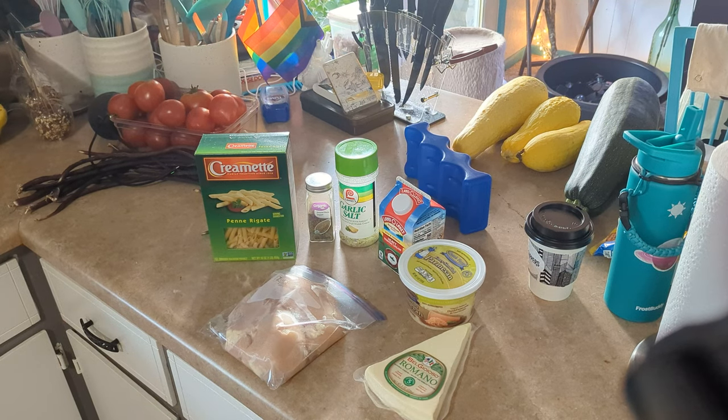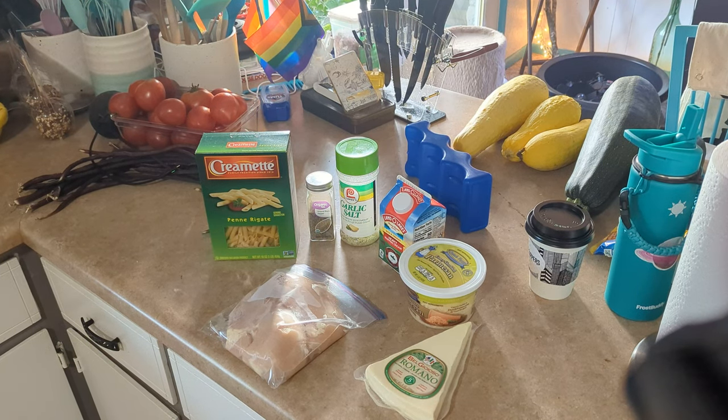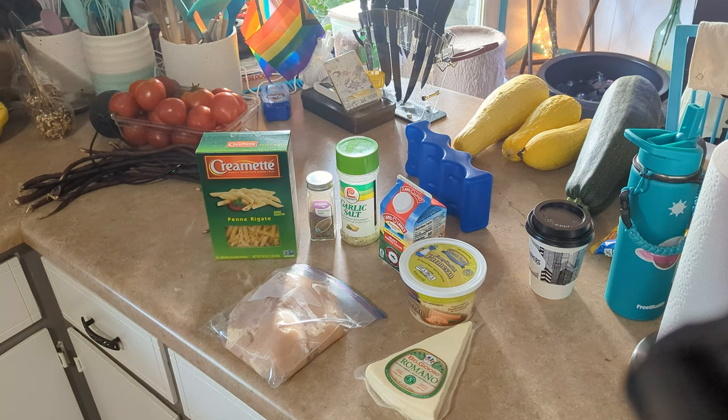Hi everybody! We are starting our chicken patty pasta cook today. It's going to start off a lot like the chicken pot pie — we're going to cut up the chicken, season it, and get it all cooked up.